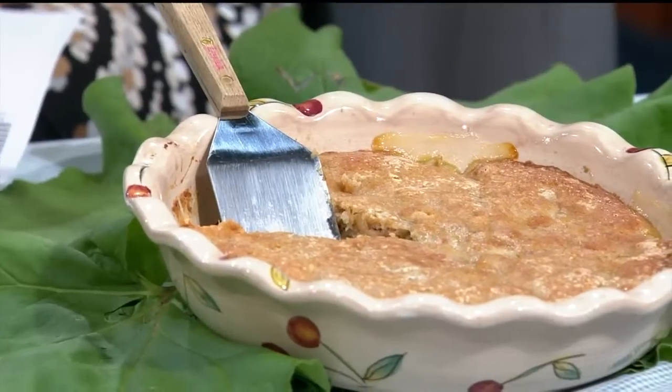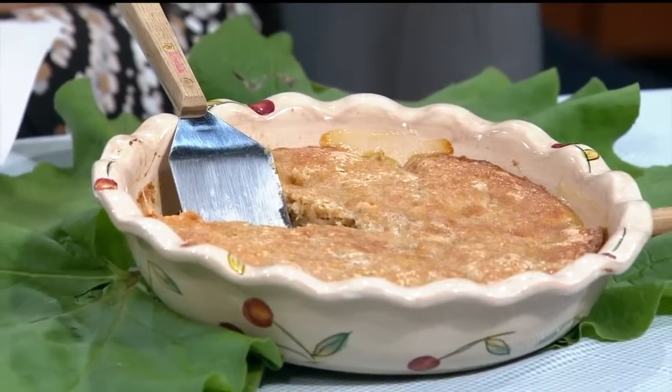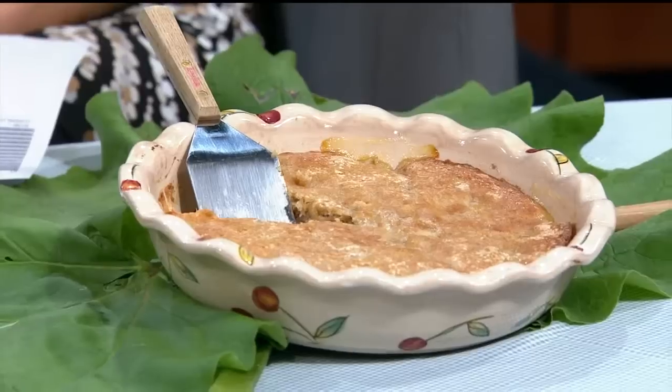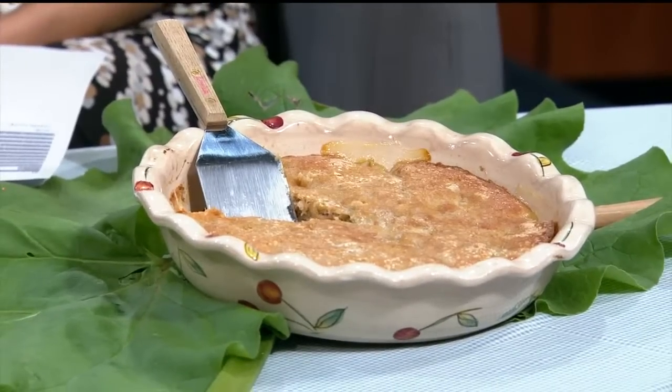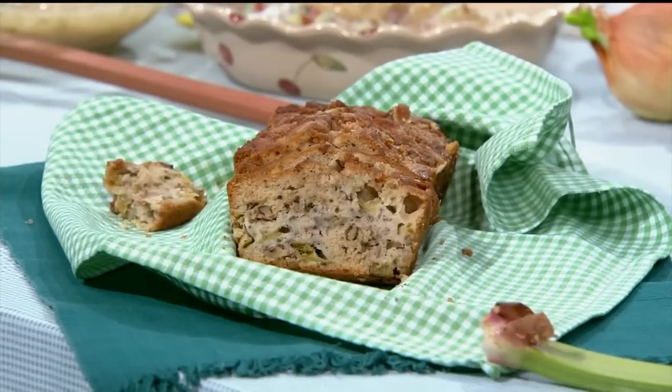And this is what it turns out to be over here. Since the rhubarb's underneath, you tip it upside down — and this is the upside down cake. Oh wow, that's so easy to do! I know, I'm going to have to try that too.